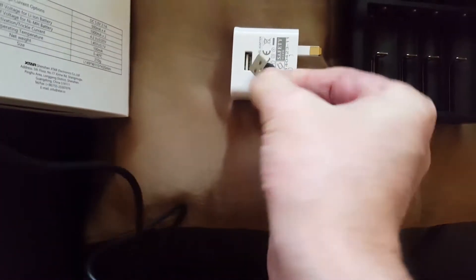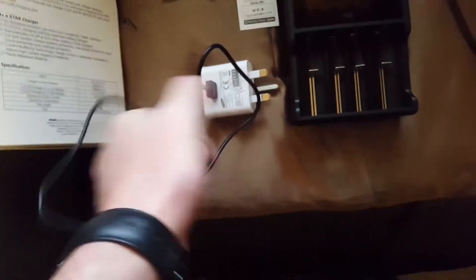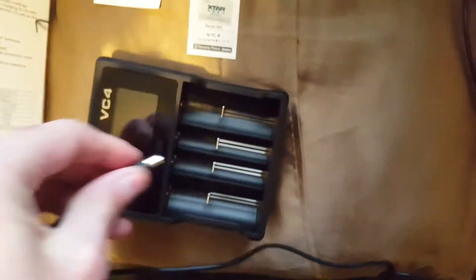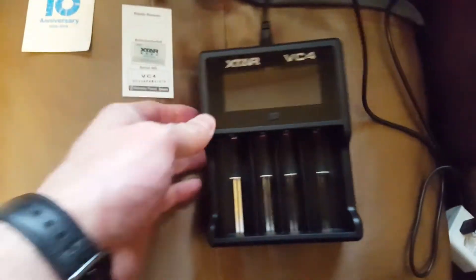This charger also does fast charging on a smartphone, so it's quite useful for me. Sorry about the phone going into zoom mode — I'm holding it in the wrong place. I'll plug the cable into the socket and then into the top of the charger.